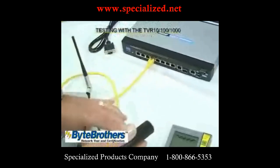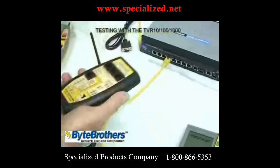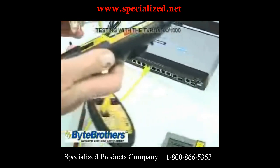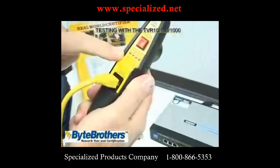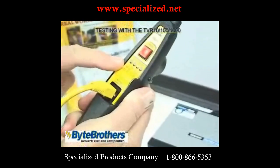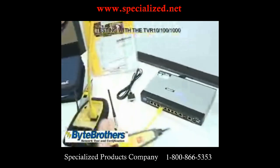So you thought a cable might be faulty. Let's go ahead and test this cable, thinking it might be bad. Plug it in there, plug it in here. And if this scans left or right, it means the cables are good. Those are the four Ethernet pairs, plus a built-in toner.